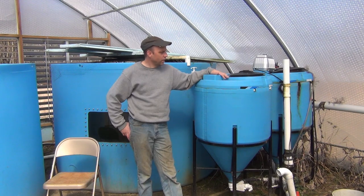Hi everyone, welcome back. A while ago I built this Radial Flow Settler and I thought I'd give you an update on how it's been working.